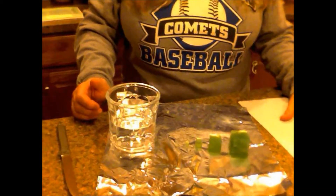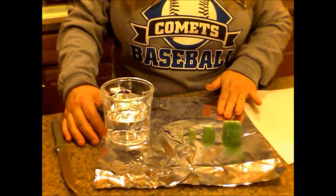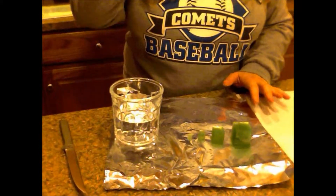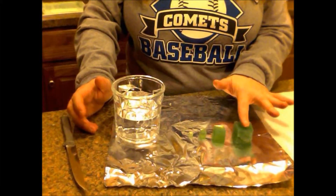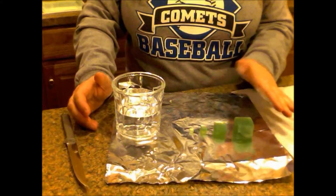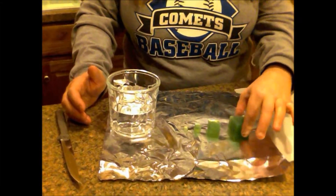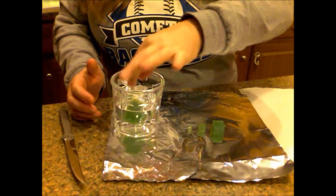Once you have your four blocks cut and ready to go, we are then going to place each block individually into a beaker or cup of white vinegar. Remember, these blocks are colored with the universal indicator which will turn color in vinegar, which is an acid. I'm going to start with the large block — just completely submerge it in the vinegar and you should have a stopwatch ready to go.